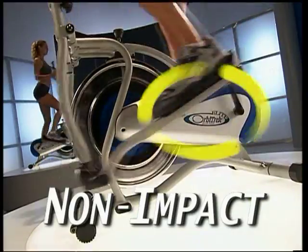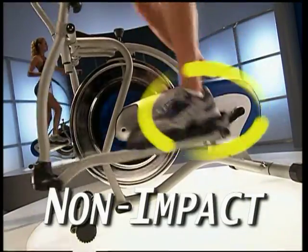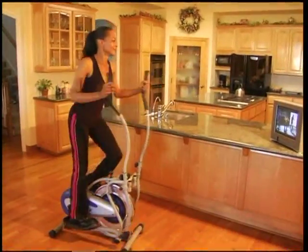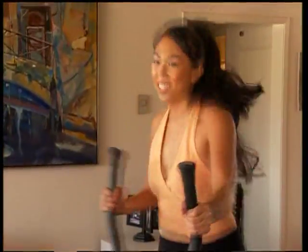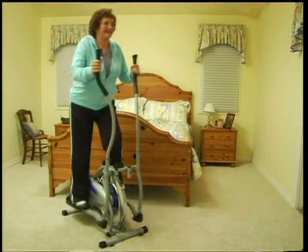Elite's non-impact elliptical motion is so smooth, it feels like you're floating on air. Finally, a total body workout that's a fun, easy, pain-free way to lose pounds and shed inches, all in the comfort of your own home.